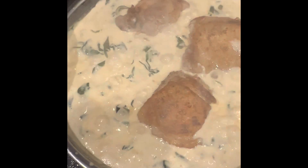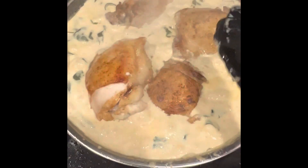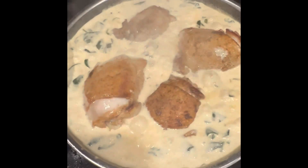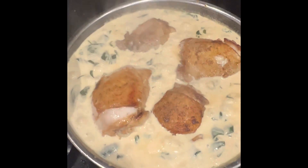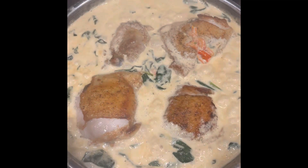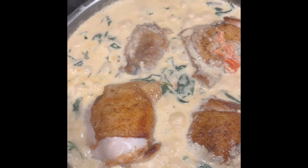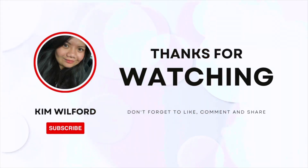I did this earlier and didn't film it because it was hard — the oil was splattering. Here are 4 chicken thighs. This is my favorite part of the chicken — chicken thigh and drumstick. I don't like breast because it's hard to cook. Just simmer for about 5 minutes then cover, and after that it's done. That's it!